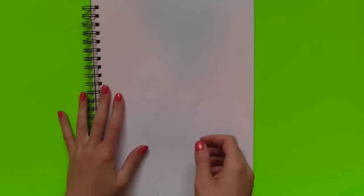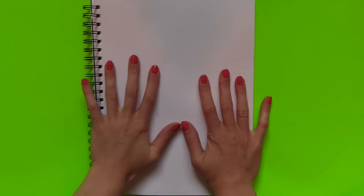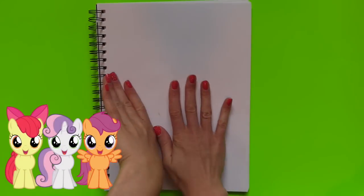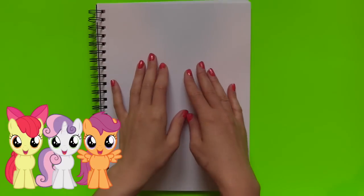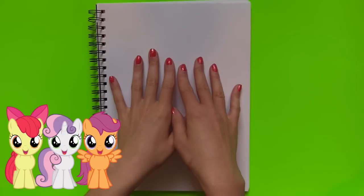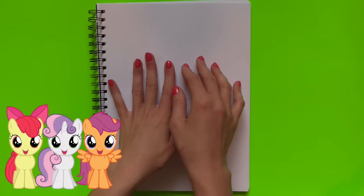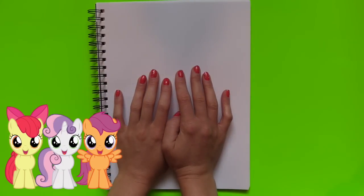Hey guys, welcome back to Toy Caboodle! Today I'm going to be drawing the little Cutie Mark Crusaders. If you guys don't know who they are, they are the My Little Ponies that don't have cutie marks. I'm going to be drawing Apple Bloom, Sweetie Belle, and Scootaloo — they are going to be so adorable, so let's get started!